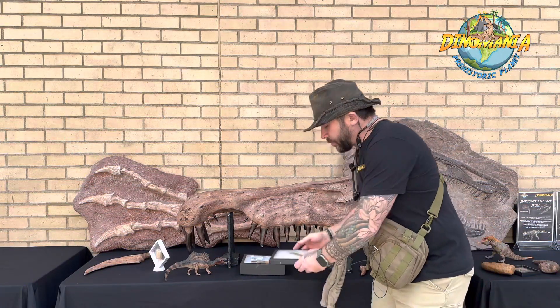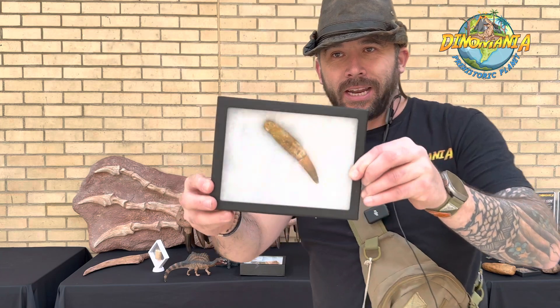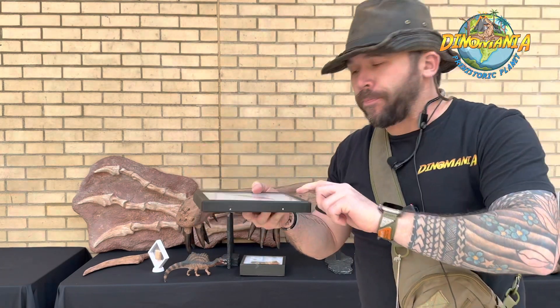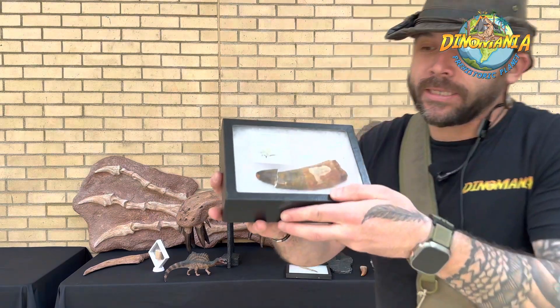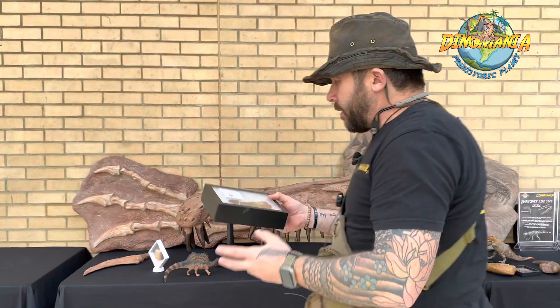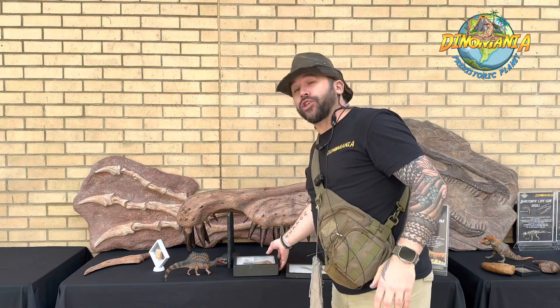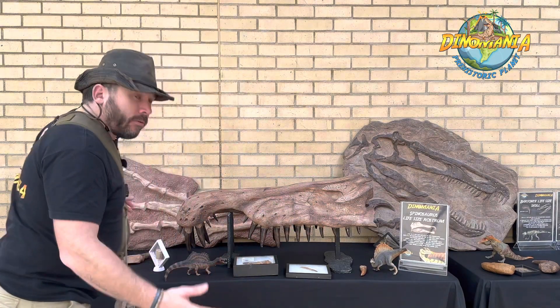It also has these huge teeth — here's a good little example of one. Very straight, very pointy. Here's a very big one; unfortunately it's a little bit damaged, but that's a Spinosaurus tooth. They're perfectly adapted for catching fish, of course, because it was semi-aquatic — it would go in water and hunt things like sawfish.